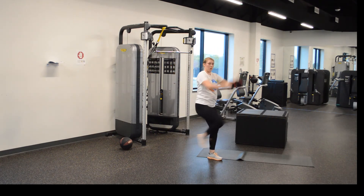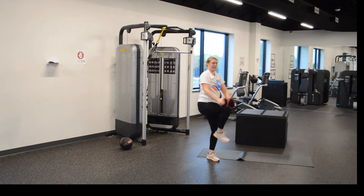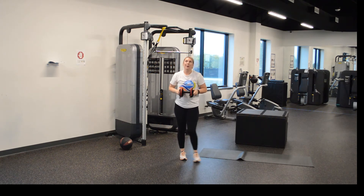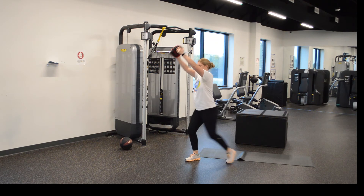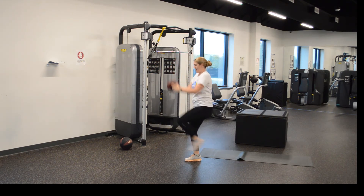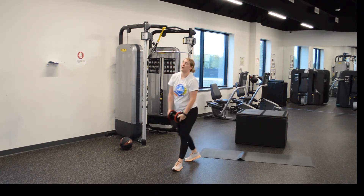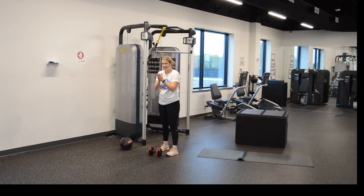And let's go. One, two, three, four, five, six, seven, eight, nine, ten, eleven, twelve. One more side — ready? And let's go. One, two, three, four, five, six, faster, seven, eight, nine, ten, eleven, twelve. Nice work, guys.